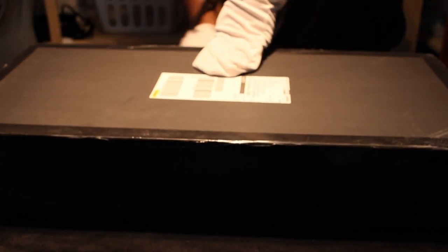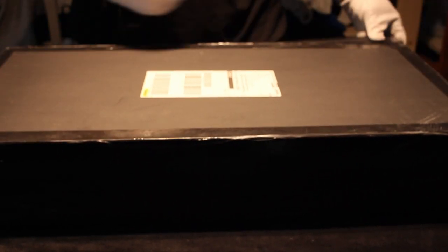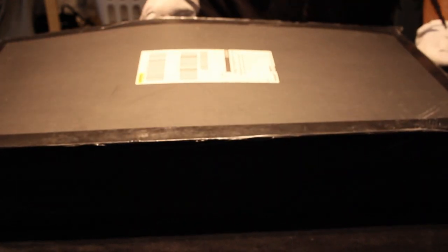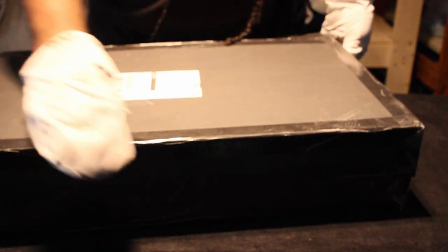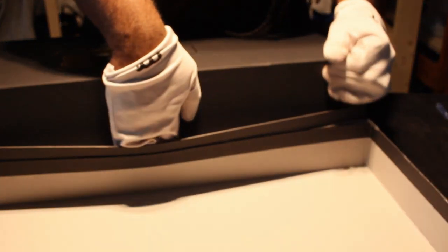Y'all might hear some kids playing outside. A little reveal for y'all — my very first belt reveal was supposed to be down here in the same room but it looked like crap and I shut it off. It's always fun to see a Fandu box come to the belt reveal, if you ask me. All right, now we've got this.